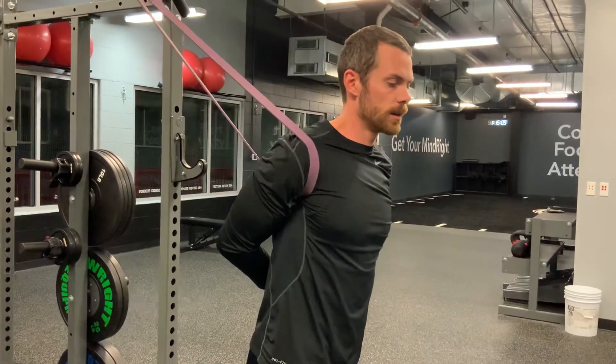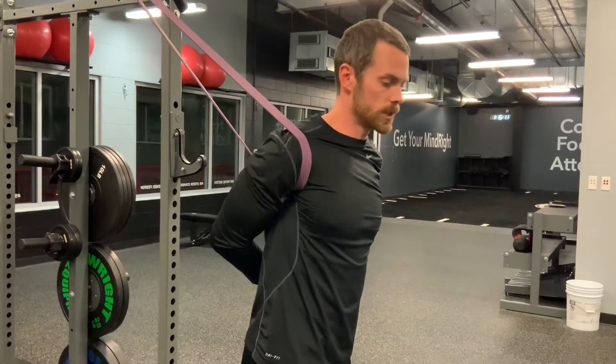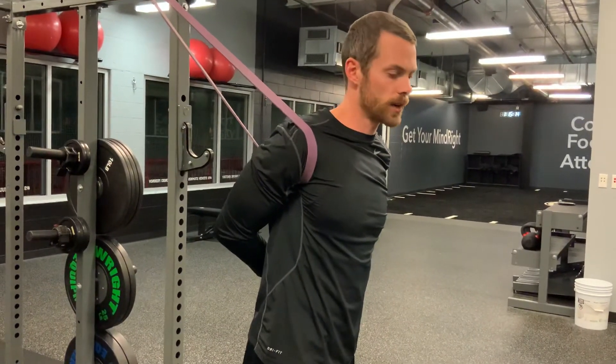One thing to be aware of: it shouldn't hurt or cause any pain. It should just be a nice, comfortable stretch.